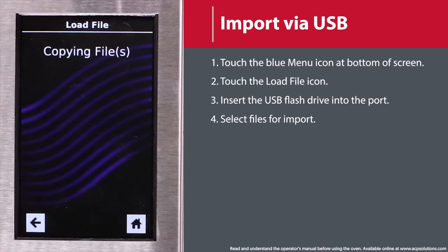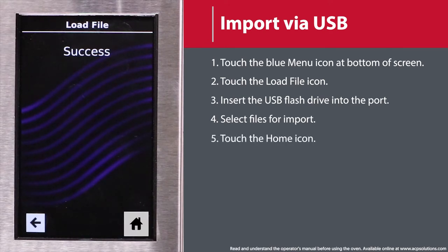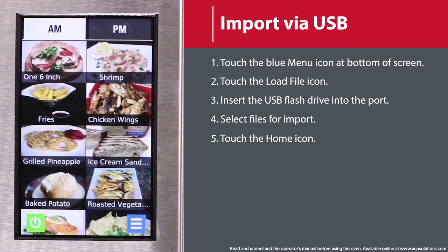Once the file has uploaded, touch the home icon to return to the main screen. Settings and menu items will now be loaded and ready to use.